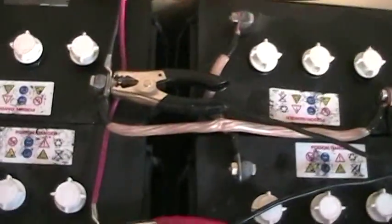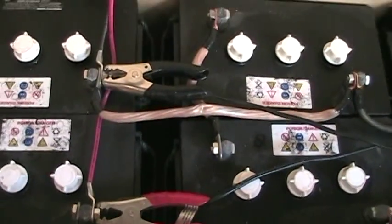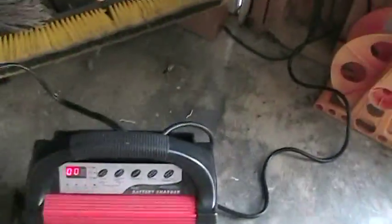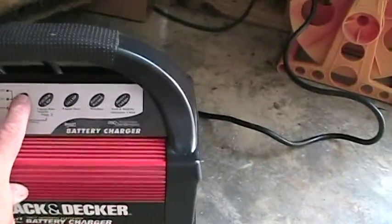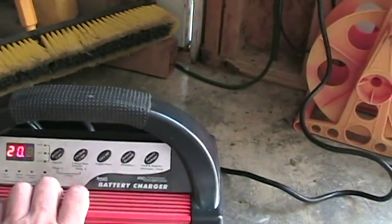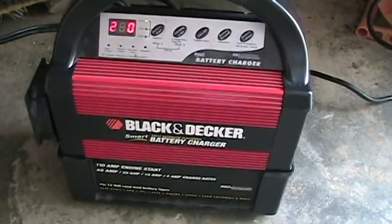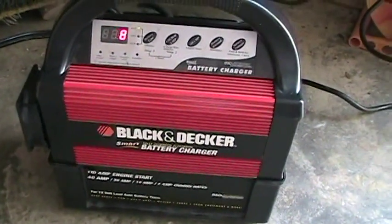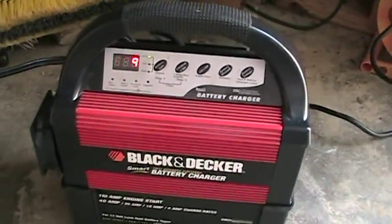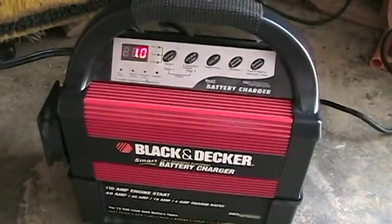I've hooked my battery cable leads up to the positive and negative here where the charge controller from the solar panels comes in — let's give it a charge. Let's select the wet batteries here. We're going to start out on about 20 amps and let that charge — it'll probably take about six hours to top off these batteries. It will charge and continue to get lower and lower until it's finally on a trickle charge and then will be displayed as full when they're ready.